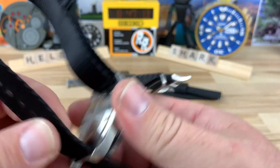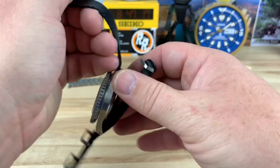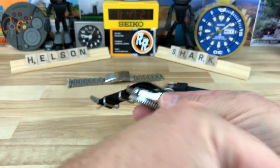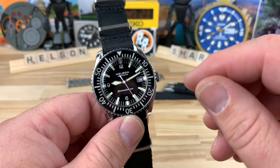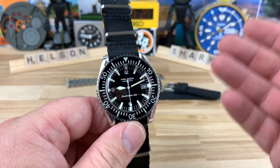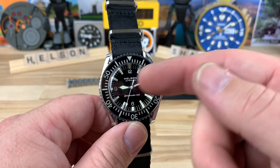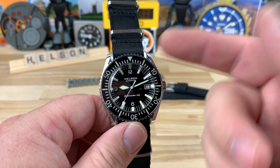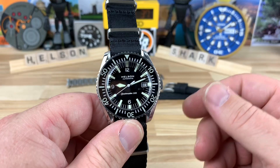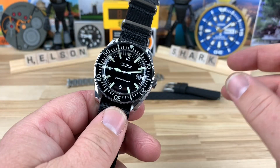On the Helson website there are still models available in both blue and black dial. This is called the '12-hour' dial — meaning it's a date model with 12, 3, 6, 9 indices. You can also get a no-date version and there's the 'big triangle' variant which a lot of people gravitate toward because it has a much larger lume plot at 12.